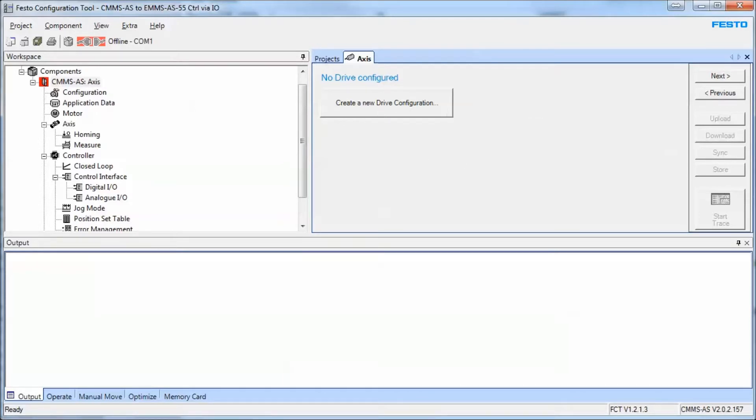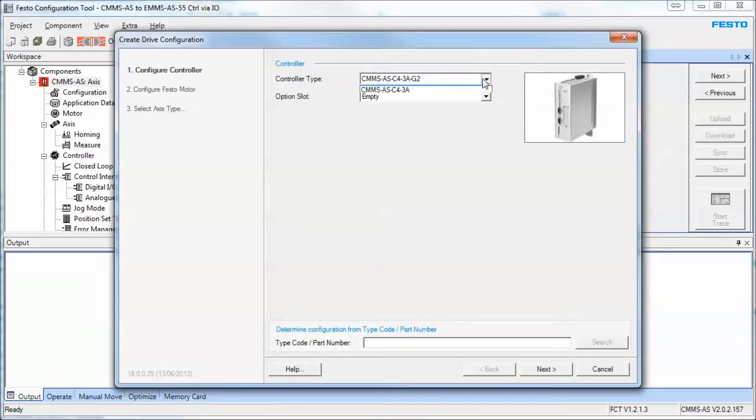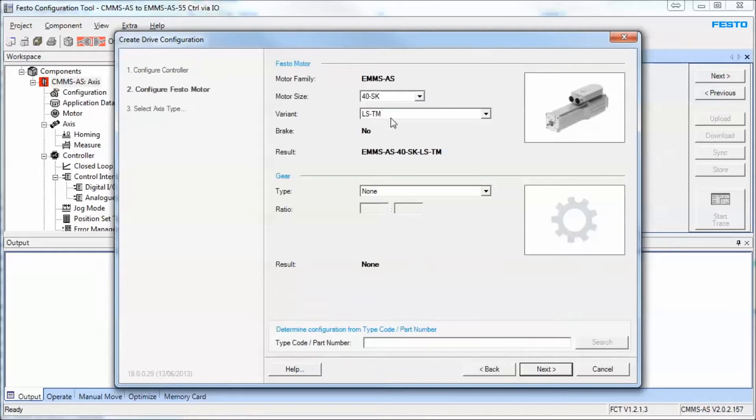This is where you grab your hardware out of the box. You come in here and select your controller — it's either the old one or the new one. The G2 is the latest controller; there's not many differences at all between the old one and the new one. If you're using a field bus you have only two options on this particular controller, but in this case we're doing control with IO only, so this will stay empty.